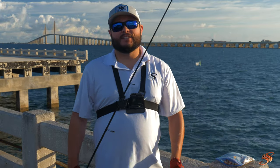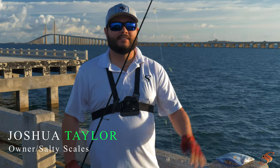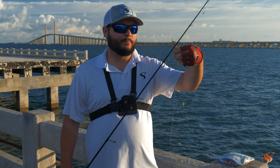Good morning ladies and gentlemen, Joshua here with Salty Scales. Today I'm going to show you three effective ways to catch bait from a fishing pier. These are all very simple techniques and they work at any fishing pier.